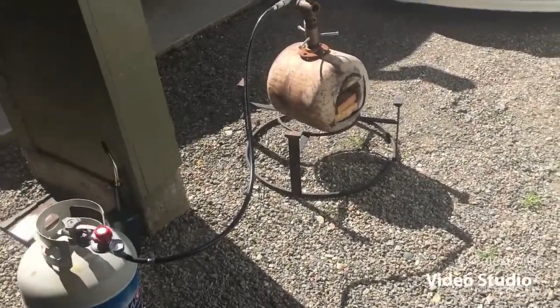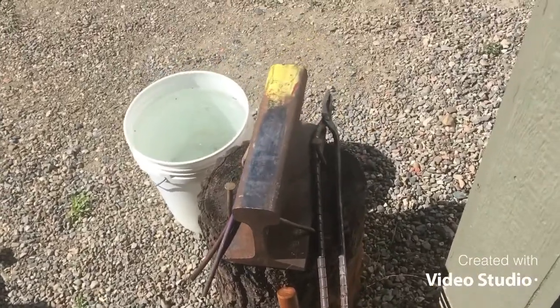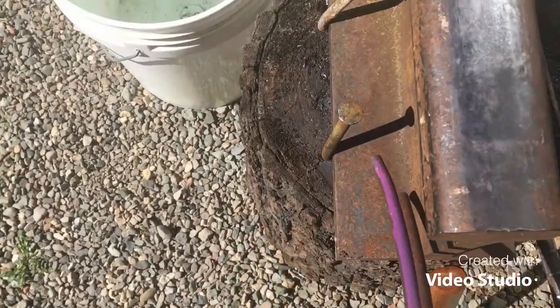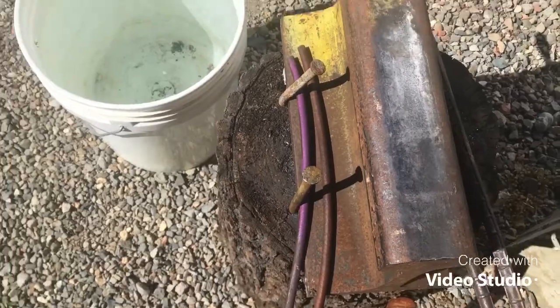Alright, now that we have our crappy forge set up here, I'm going to show you how to make a pair of crappy tongs to go with it. To start out, I just have some of this random steel rod here I found out in the woods. Make a pretty small pair today.